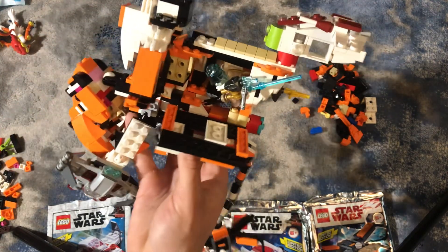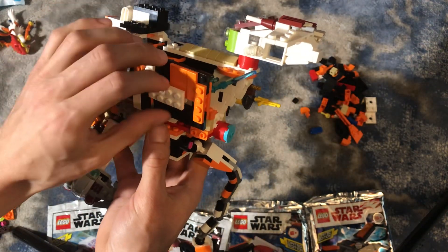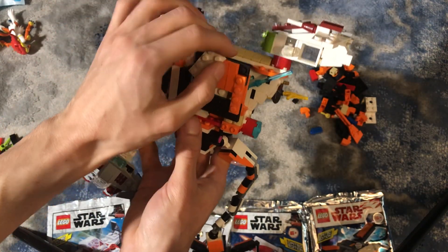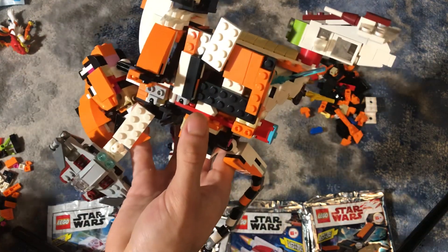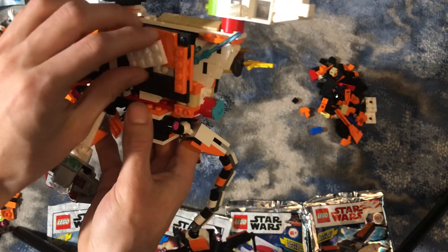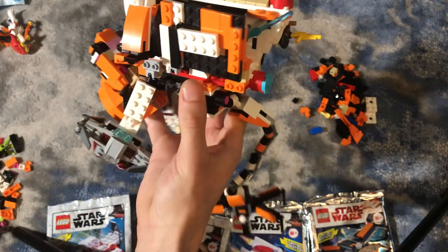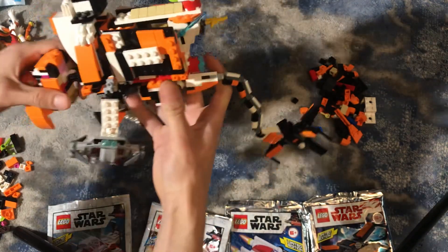This can also open up — there's a custom figure I'm working on, he'll be a really sweet custom with prototypes and giveaways, so be sure to subscribe. The window can come up for some shooting right there, for a gun to go through or for some scouting. Got some hyperdrives right there — pretty sweet.